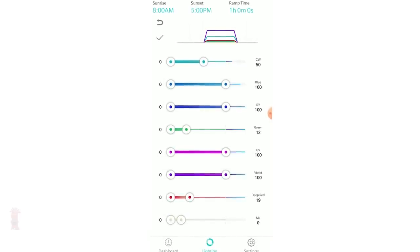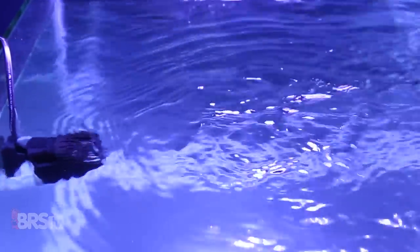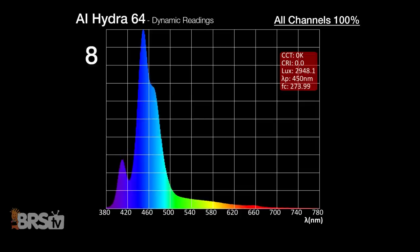Next is our dynamic spectrum blending test — how well the Hydra 64 blends each individual spectrum channel. We set a fixture to our custom BRS spectrum, then took 10 measurements under our 60-gallon cube while a powerhead created turbulent flow on the water surface. We're looking for major shifts in the spectrum band, where smaller changes mean more evenly blended light. Cycling through 10 measurements, we see moderate fluctuations around 400 to 410 and at 470 nanometers, but beyond that not much drastic change. This isn't the best blending we've tested, but not the worst either — though the moderate fluctuations may be visually identifiable in the tank.